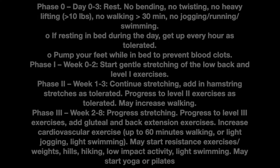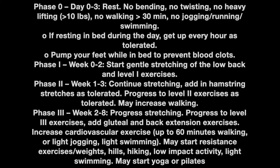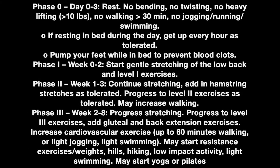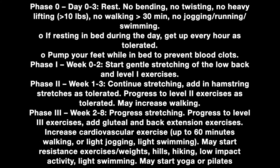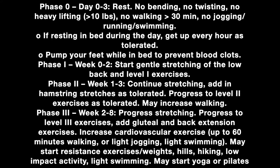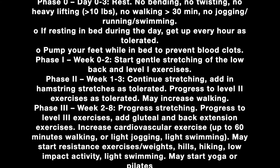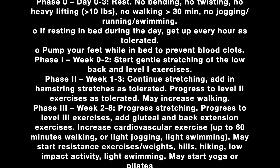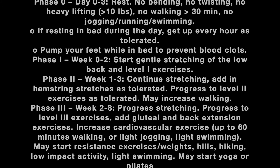At this phase, you may progress to 60 minutes of gentle cardiovascular exercise including walking, light jogging, and light swimming. You may also start resistance exercises that include walking hills, resistance training, and other light impact activities. You may also start yoga or Pilates, but please use an instructor or get a recommendation per your physical therapist.